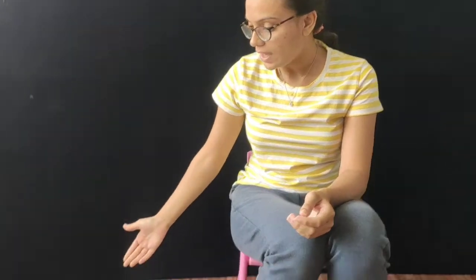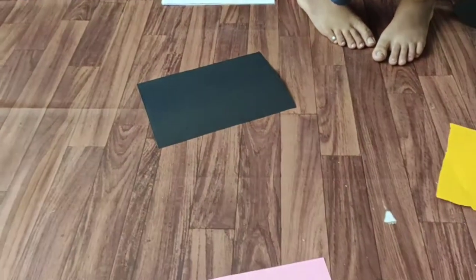Hi everyone, we have a gross motor activity called hopping on the paper. As you can see, we have a set up of papers on the floor.